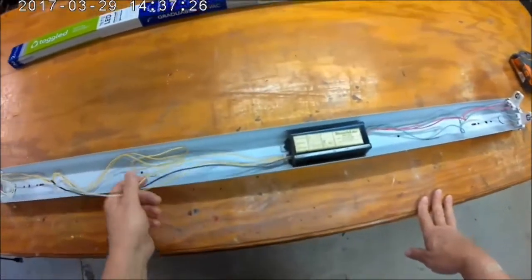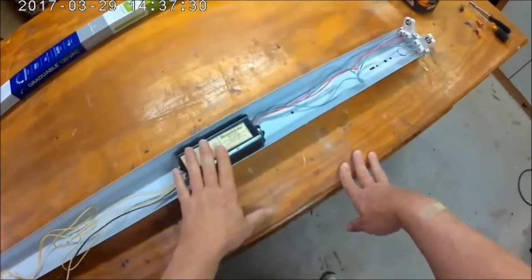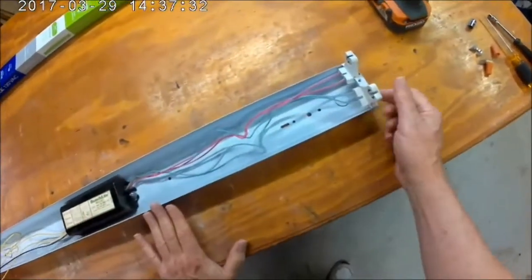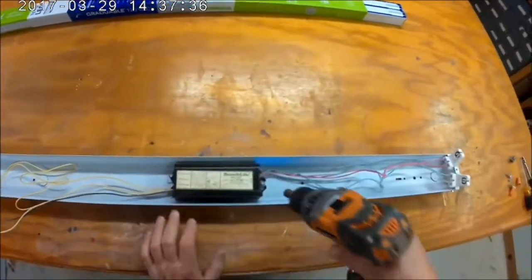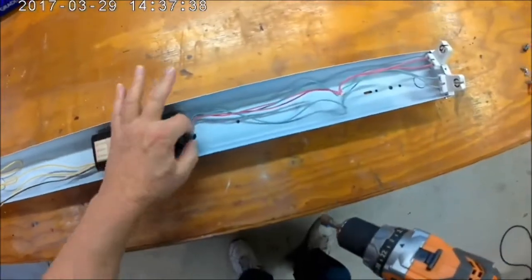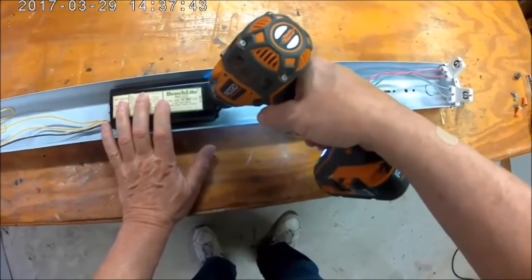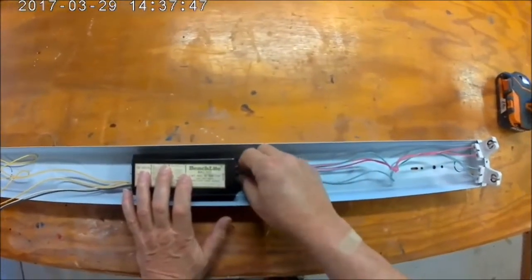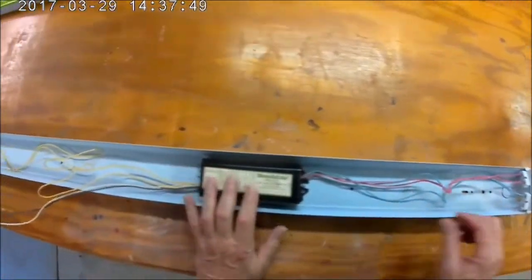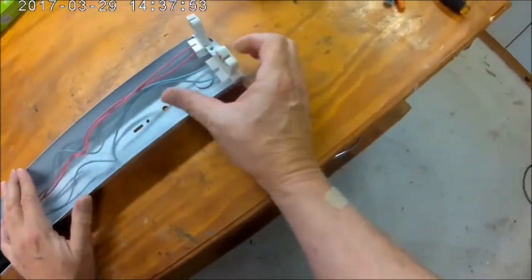The next step is to remove all the old wiring and remove this ballast. Take these tombstones out — got a little nut right here. These tombstones slide out.